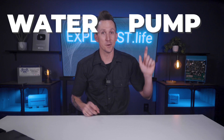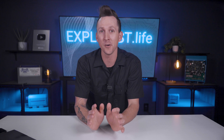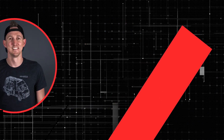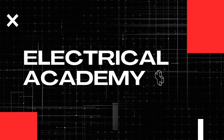Water pumps pump water using electricity, and I'm going to teach you how much power it takes to do just that here in lesson number eight of this electrical system sizing playlist. My name is Nate, and welcome to the Explorus Life Mobile, Marine, and Off-Grid Electrical Academy.